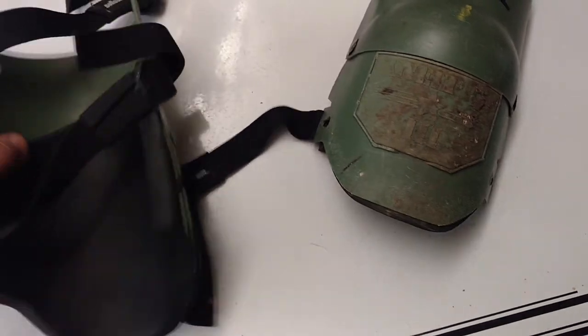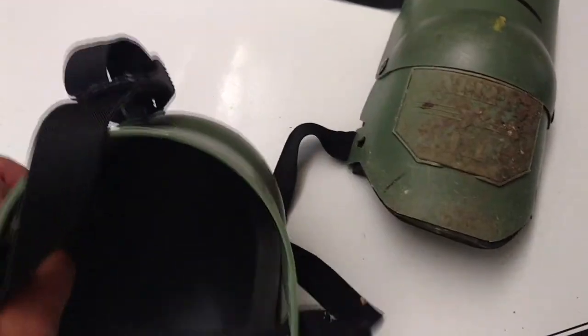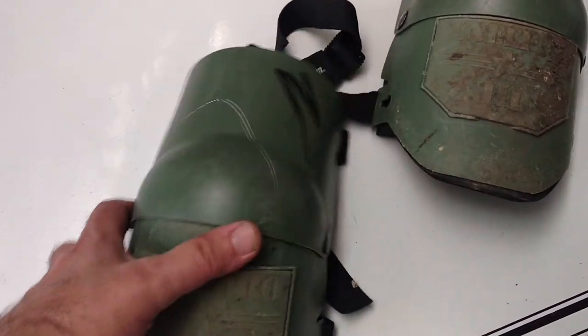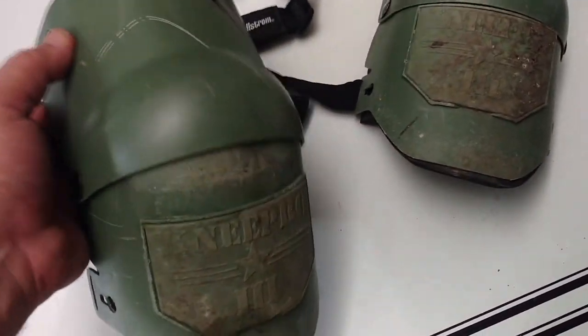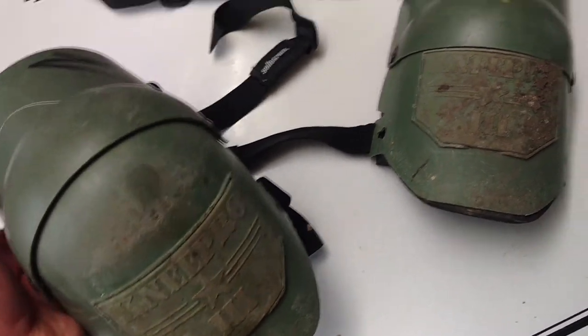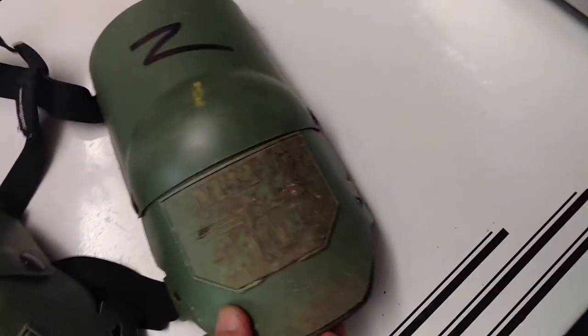These are the best knee pads I've ever used. I've used a number of them. I've done more than a few floors in my time. Just an absolutely great product, and as you can see, I use this stuff. I don't review new stuff.